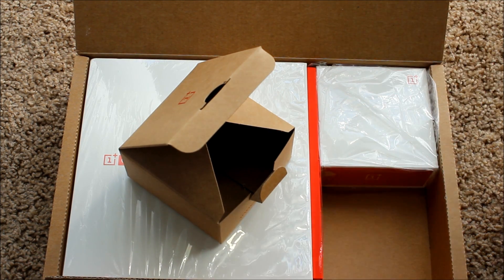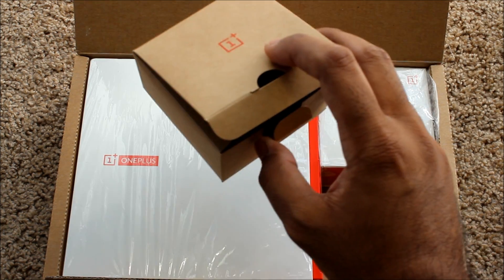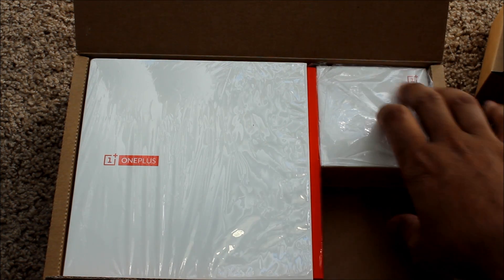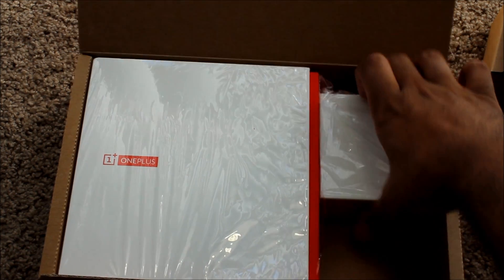A teddy bear! I was not expecting that at all. Here it is — one for nothing. The next box I'm going to open is this right here.